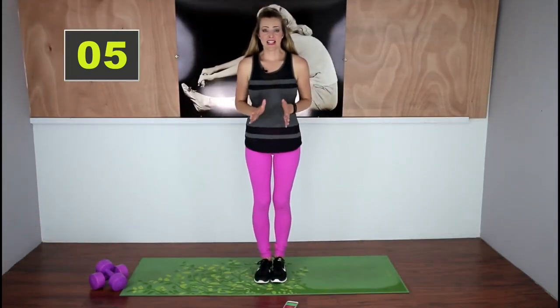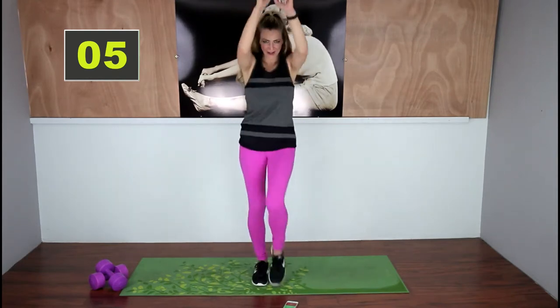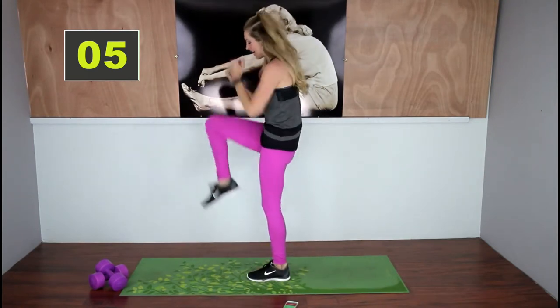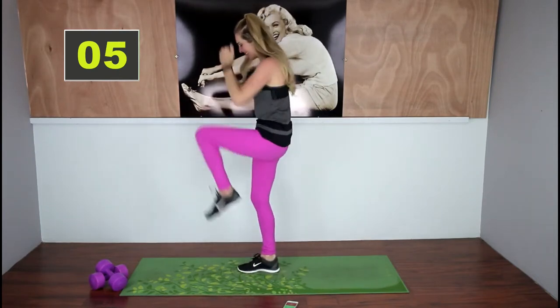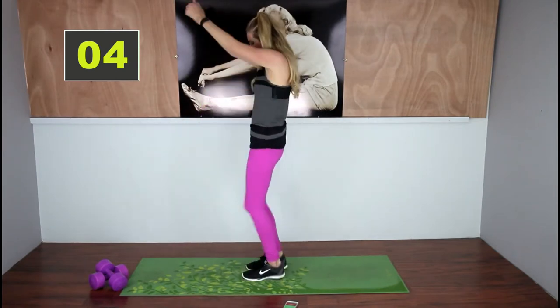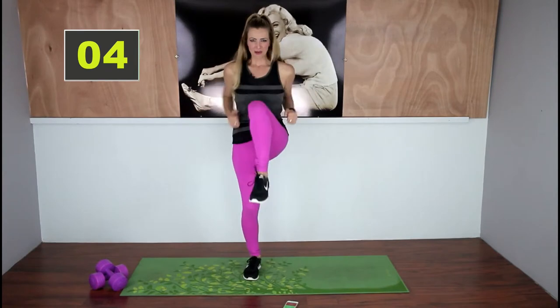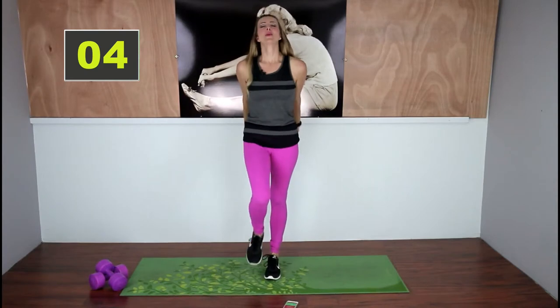Now we're going to do standing knee pulls — get that heart rate up, we're going to do a cardio drill here. The quicker you go, the better. I'm going to show you from the side: if you make your back into a T-curve, you work those low abs just a little bit more. We love those bonus moves. Come on, exhale, squeeze, squeeze, squeeze — bring those arms up high, pull them down, reach towards the ceiling.